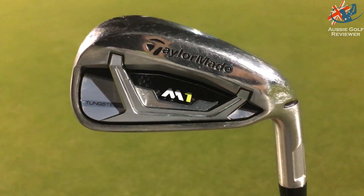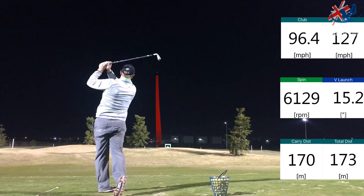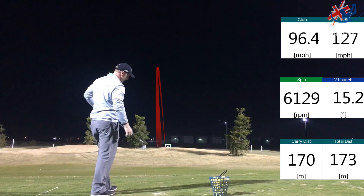The M1 sits a little smaller and more compact than the M2, with a little bit less offset, though there's not too much in it. Loft-wise, the seven iron is 30.5 degrees in the M1 versus 28.5 degrees in the M2. So if you were doing a combo set going to six iron in the M2, you'd probably want to strengthen everything a degree — maybe seven and eight in the M1 — to get the gaps right. The look of it is good, not dissimilar to the M2.